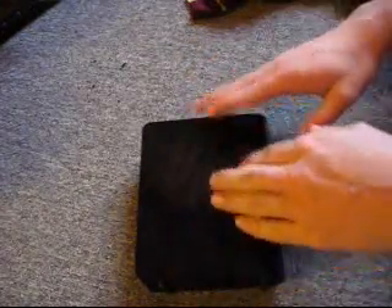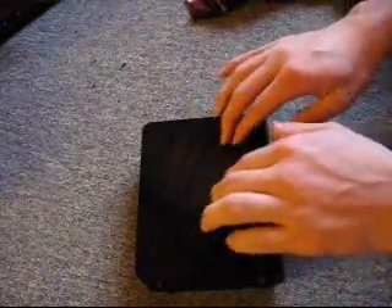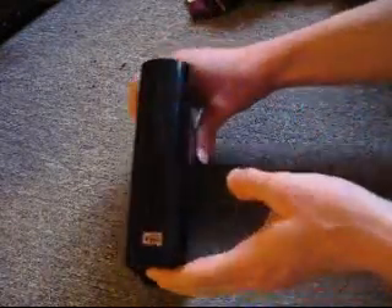Sorry about that, my tripod is broken. Anyway, today I'm going to be teaching you guys how to completely disassemble and reassemble the MyBook external hard drive that has a little display on the front.